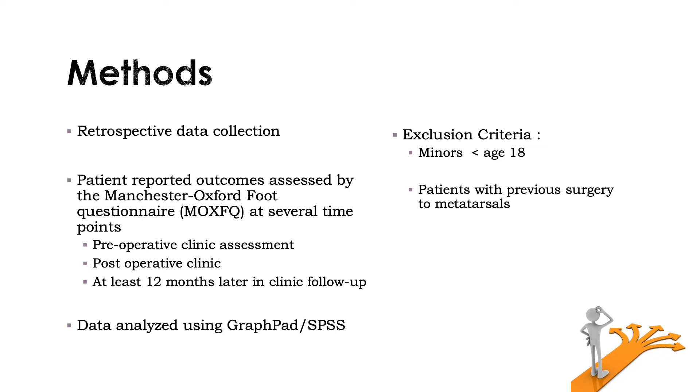Patients answer this from 0 to 4, with 4 being the most severe, and then the scores for each category are summed to give an overall score. This was done in the pre-operative assessment clinic, the post-operative clinic — which is normally 4 to 6 weeks after — and at least 12 months later in clinic follow-up. Exclusion criteria were minors under the age of 18 and patients with previous surgery to the metatarsals.